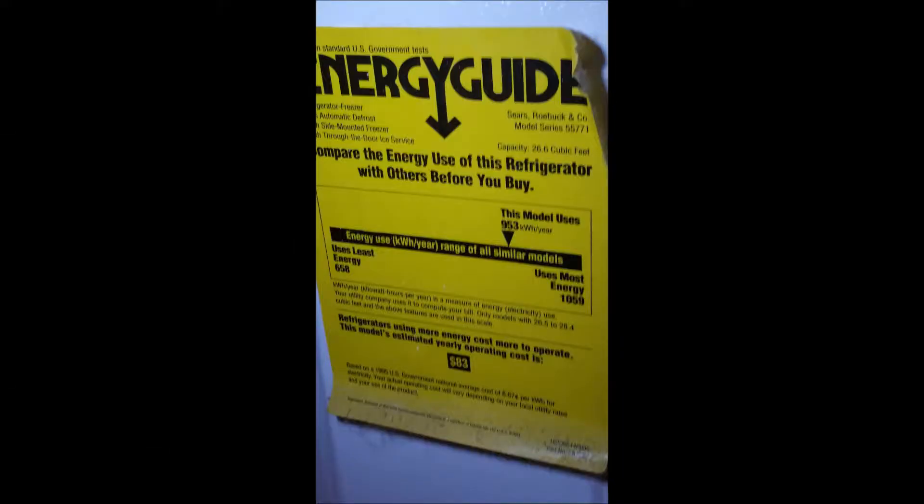I stumbled on this old energy guide on the back of the refrigerator. It says it's supposed to use 953 kilowatt hours per year — that's way off. This thing is almost double or triple that. It's old and worn out and just not as efficient as it used to be. When it dies I'll get something different, but that's why I want to try to keep it somewhat clean.